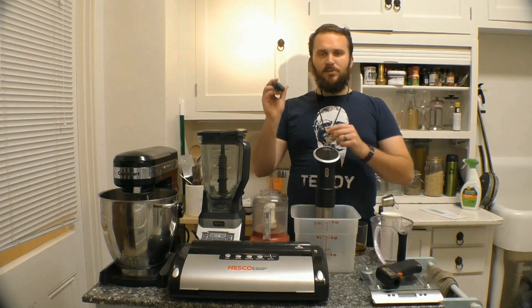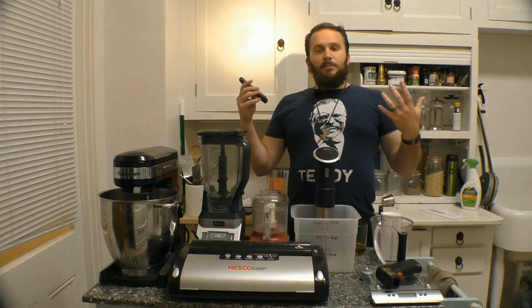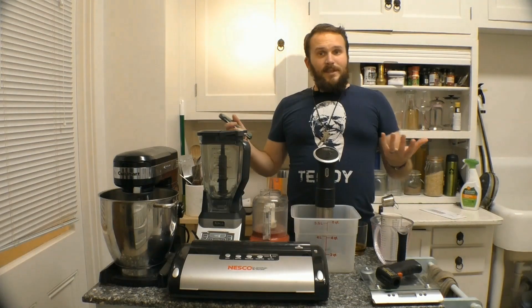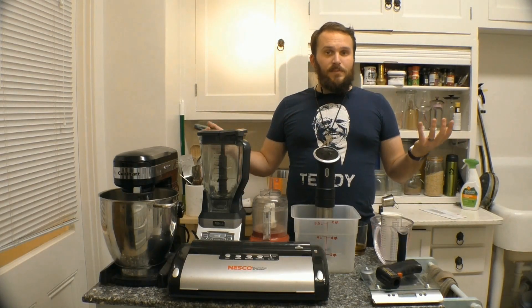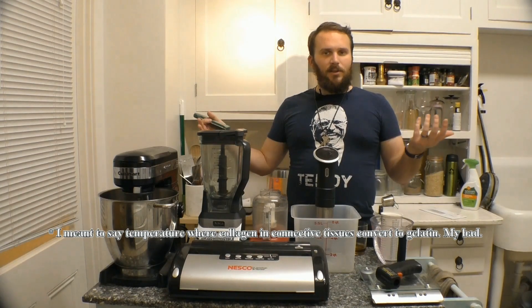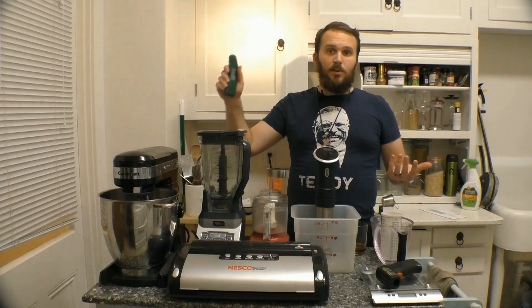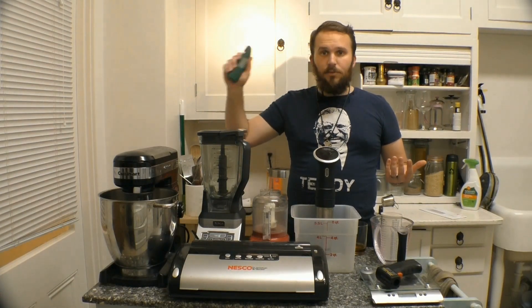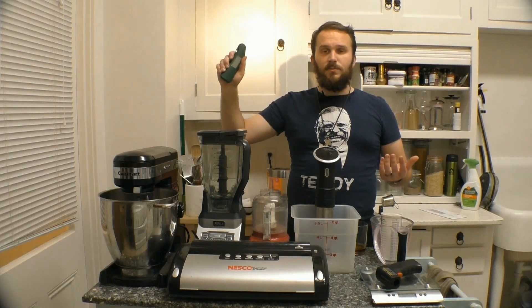Moving on down, my trusty instant read thermometer. Again very useful because much of cooking is just getting something to a designated temperature where it's ready by the standards you expect — whether it's the temperature where collagen is converted to connective tissue or whether it's just pasteurized. You need to know what's going on. No kitchen should be without a thermometer.